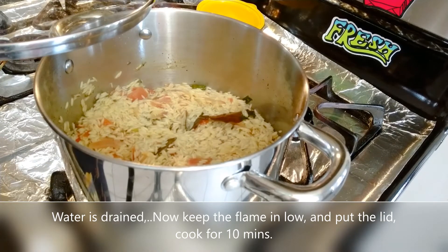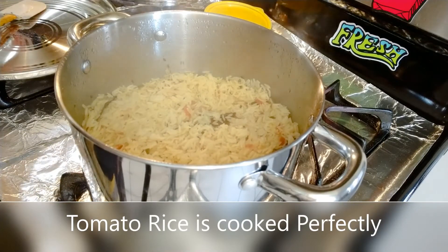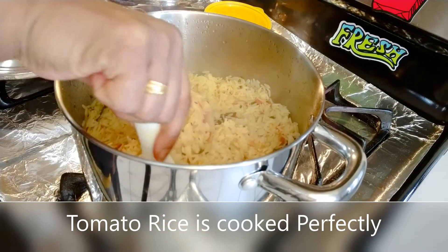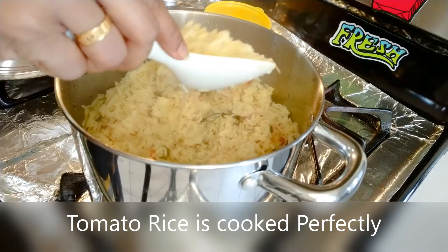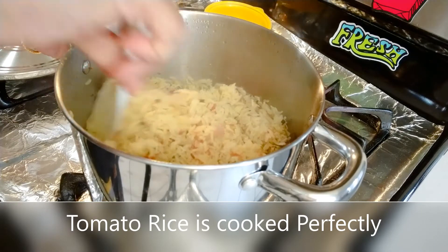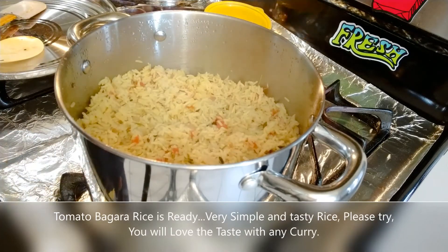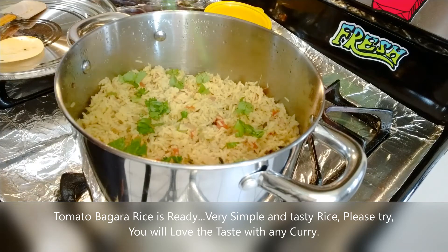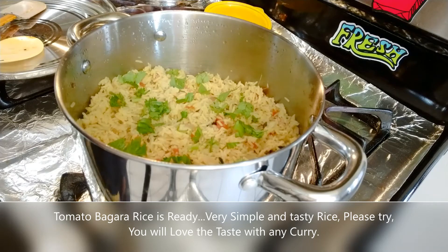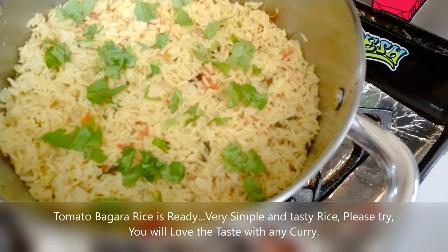Add rice and cook for 2 to 3 minutes. The dish is ready. Now I am going to put it in the pan and finish it off. This way the tomato bagar rice home recipe is done — fast dry method complete.